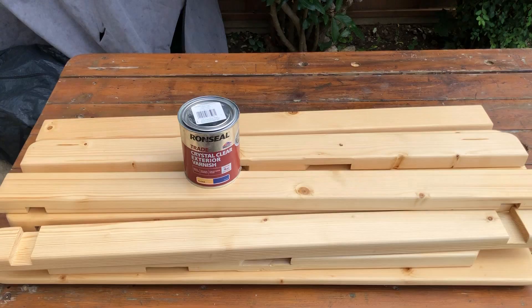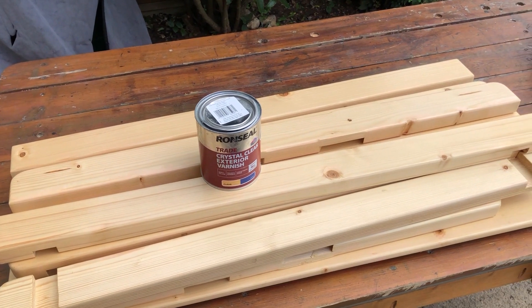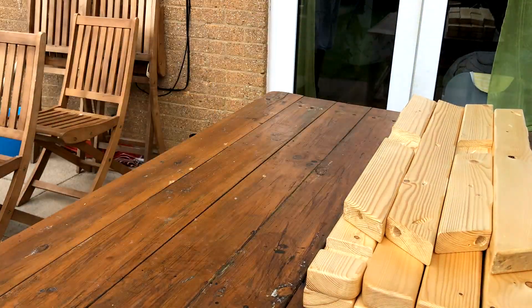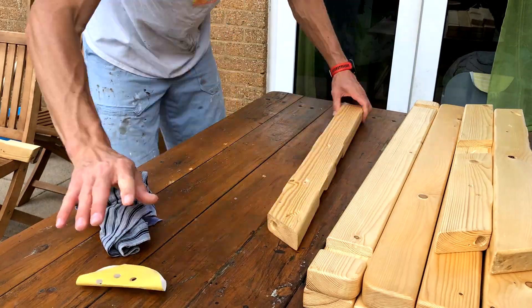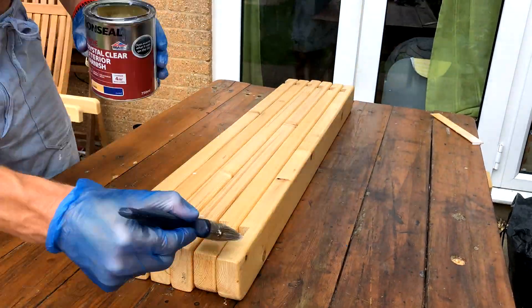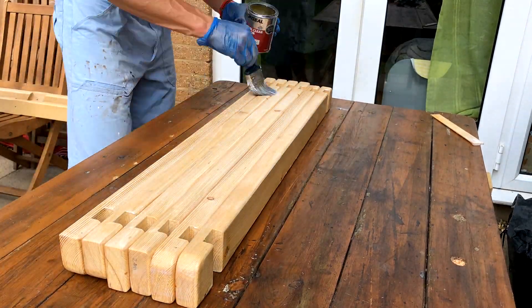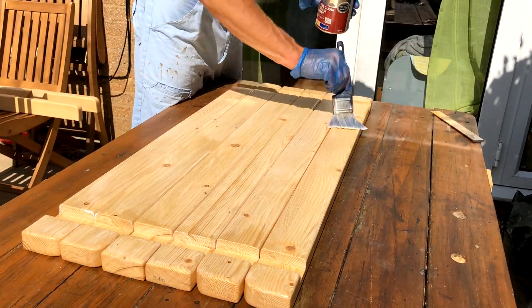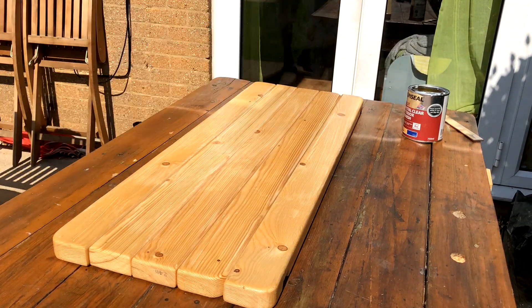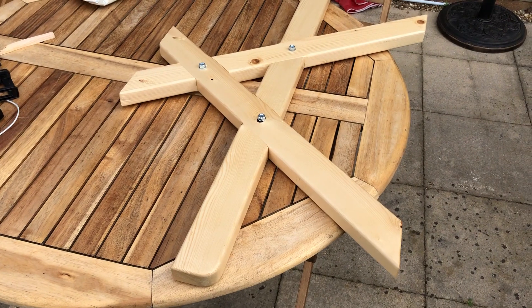About to apply the last coat, but first I'm going to sand it lightly and then apply the finish. And it's assembly time.